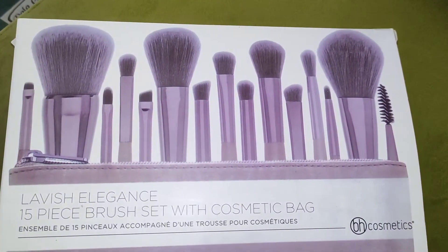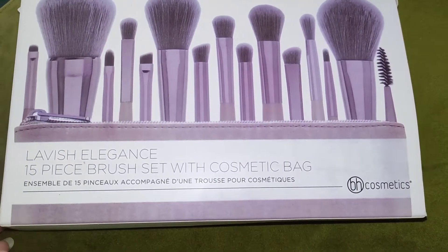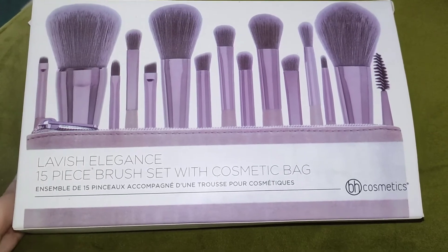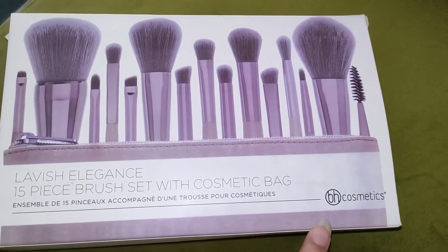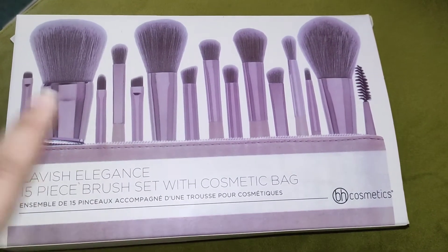Assalamualaikum Ji. I'm going to review BH Cosmetics Brushes Set and unbox it. This is BH Cosmetics Brushes Set Pack — Lavish Elegance 15 Piece Brush Set with Cosmetic Bag.